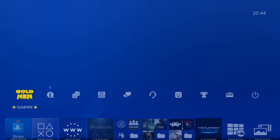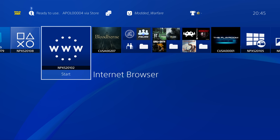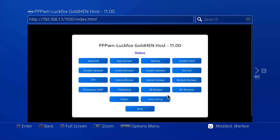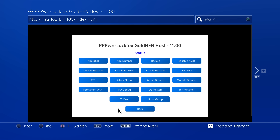To use the payload server, go into the GoldHen settings, scroll down to server settings, and enable the bin loader server — it will use the LuckFox Pico itself to send the payload over. Open the internet browser, go back to 192.168.1.1, select payloads — 9.00 or 11.0 depending on your firmware — and you'll see all the payloads you can launch. For example, running the PS4 debug payload gives us a notification saying payload received from localhost and there we go, the payload is running. I do have a video covering all the different payloads linked in the description.